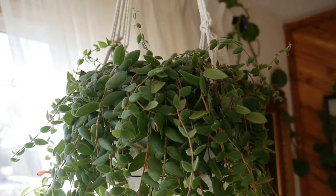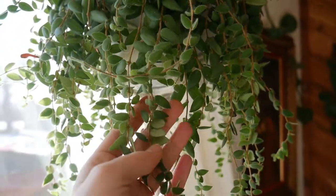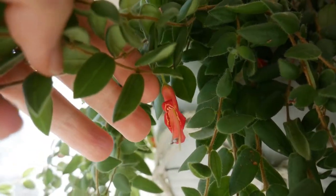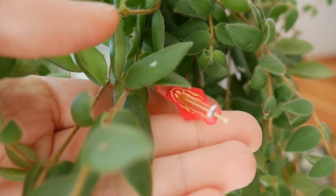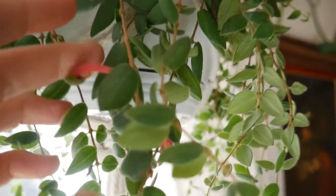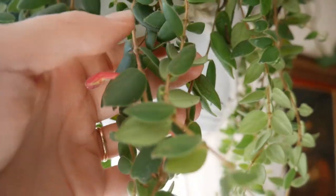So this is a little lipstick plant that is blooming. You can see that it's a mini lipstick plant and there's a flower underneath here in full bloom. I love that color in there — it's so beautiful. And then here are a couple that are getting ready to bloom.